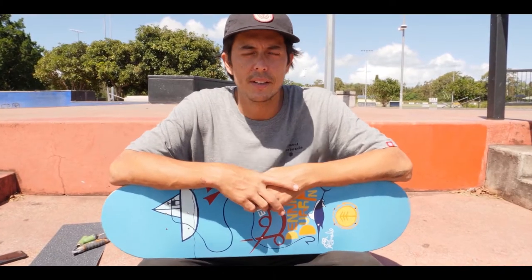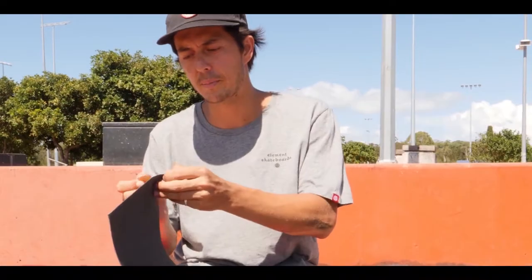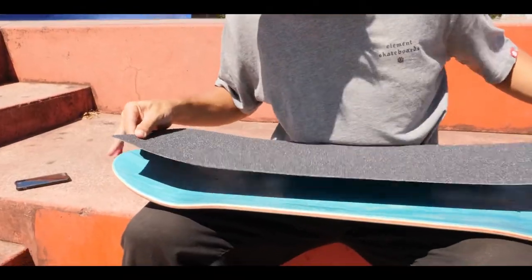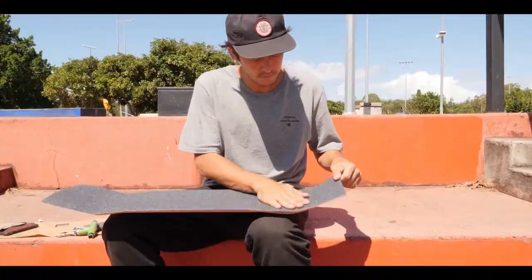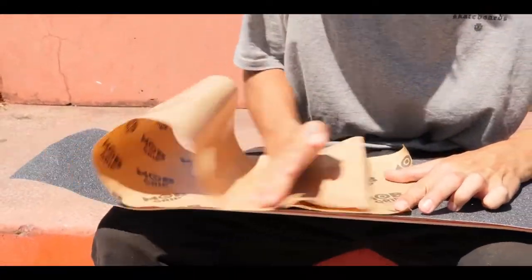Hey, what's up, my name is Dennis Durant and today I'm going to teach you guys how to grip up a board. So you're going to need some grip tape. Peel the paper from the back of the grip. I use this finger as a guide just so I know where the end of the board is. Make sure it's all lined up and pat it down. Do this to get all the bubbles out.